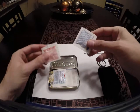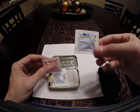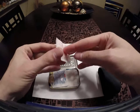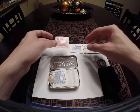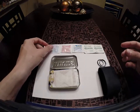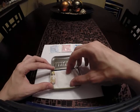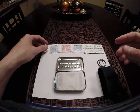We have some ibuprofen, histinol forte multi-symptom cold tablets, and then just some regular pain aid aspirin. We also have a cough drop for a sore throat.